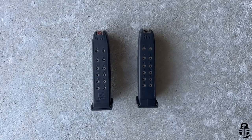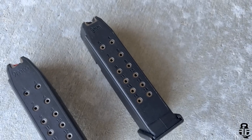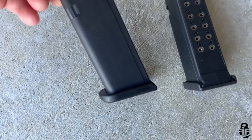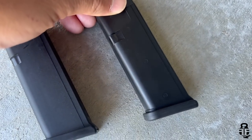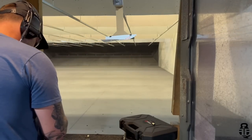It comes with two 15-round magazines, and these are essentially one-for-one Glock clones — something I was really surprised to see. No problems running these magazines in the first 100 rounds at the indoor range and the 150 rounds at the two-gun competition — 250 rounds total, feed, fire, and eject with no issues whatsoever.